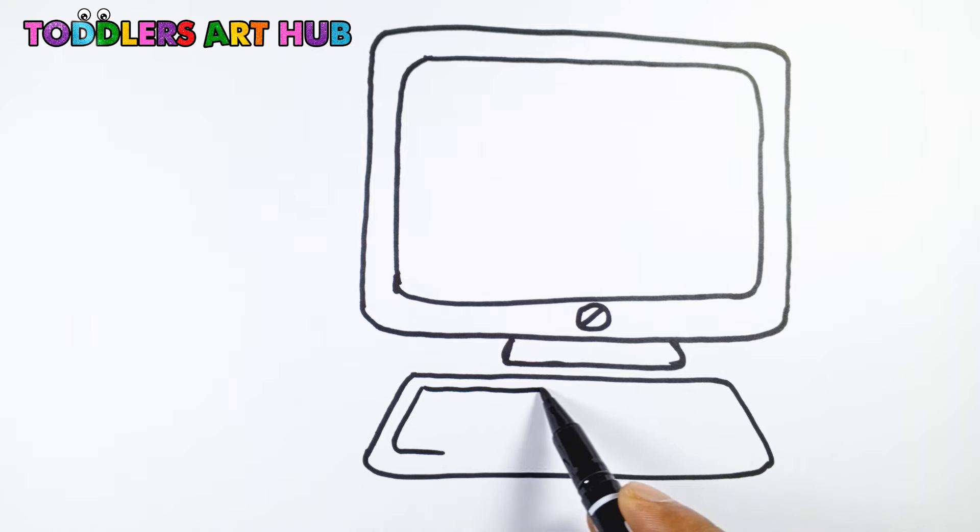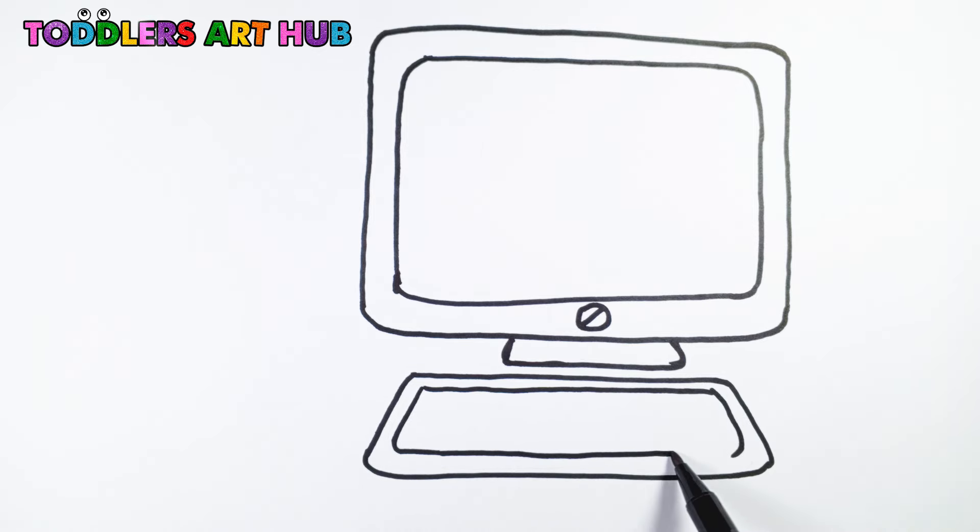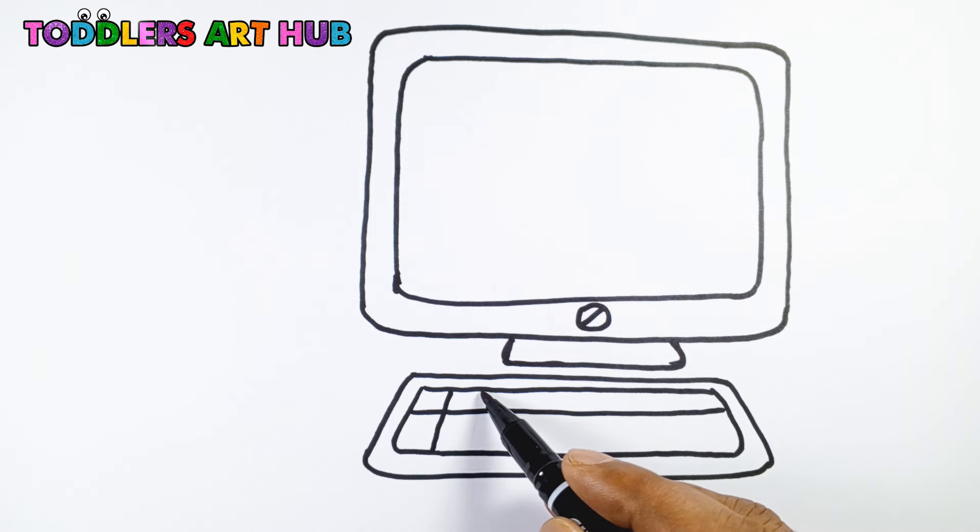Now let's draw the keyboard. Draw a rectangle just below the monitor. Inside it, add lots of little squares to represent the keys.